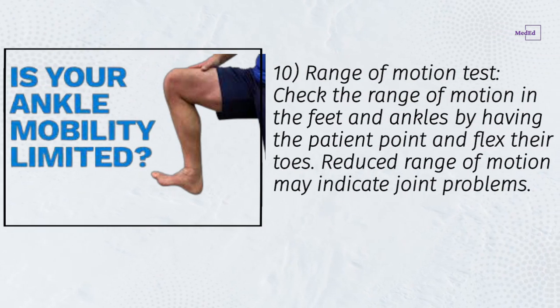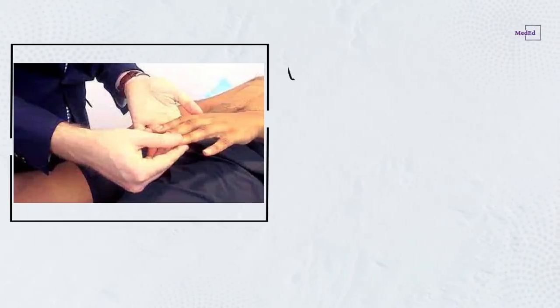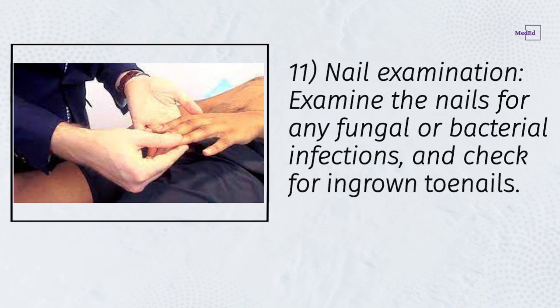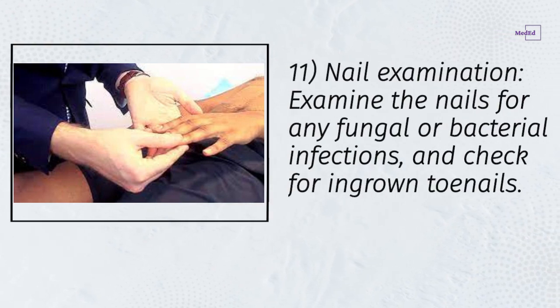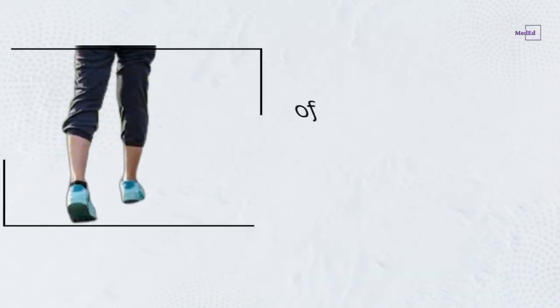Step 10: Range of motion test — check the range of motion in the feet and ankles by having the patient point and flex their toes. Reduced range of motion may indicate joint problems.